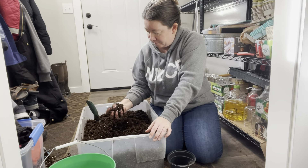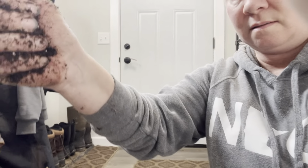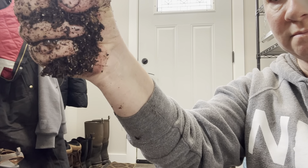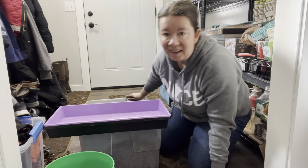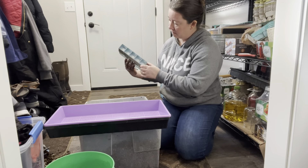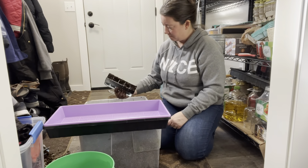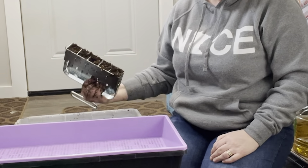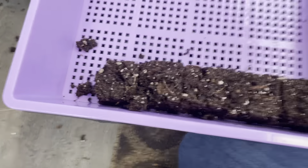Let's try it again. Much better. I can see it coming out between my fingers a little bit, but that's about all the moisture I want. So let's try this. I've got it pretty packed full. I'm going to set it in here and hopefully it doesn't all fall apart. Oh, look at that — it stayed together pretty well.